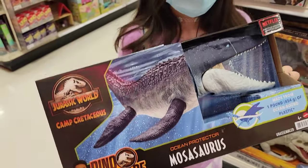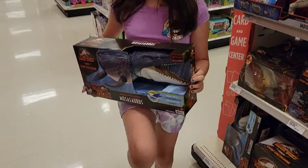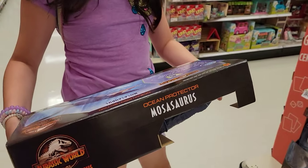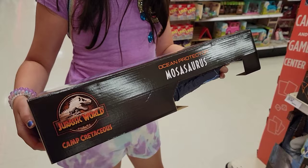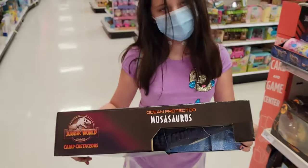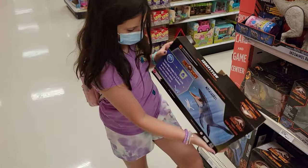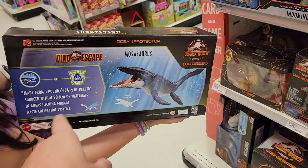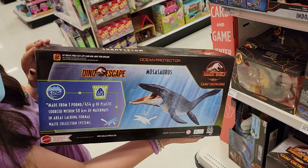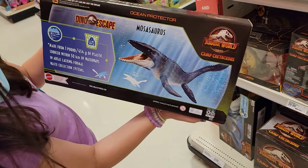I haven't even seen that Netflix show. But this is the biggest, coolest one. There's no batteries in that, is there? It's pretty heavy. We can throw it in the pool. That's why I want it — it's made from sourced plastic out of the ocean, so we can bring it back to our chlorinated pool.